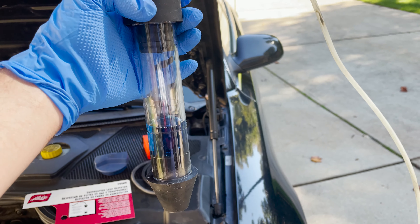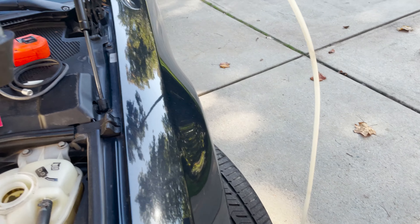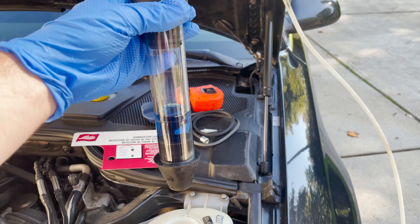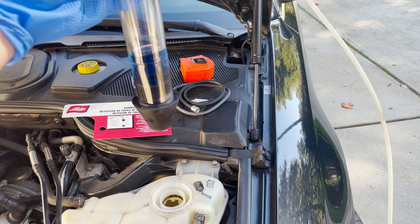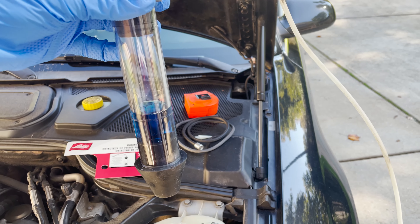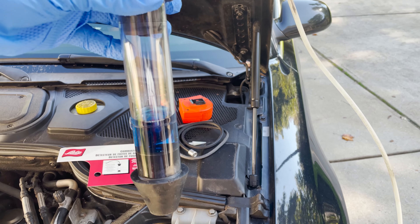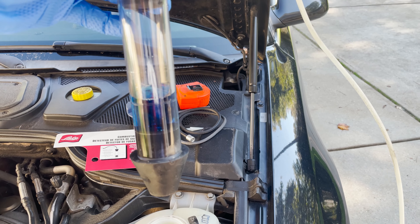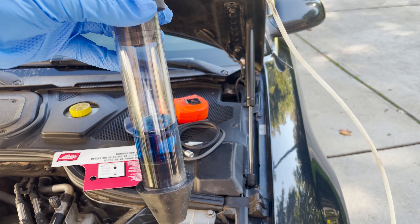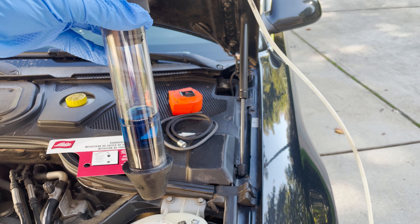We've got the blue liquid in the apparatus connected to the hose and the other end to the hand pump. We're going to put it down into the opening of the reservoir for the coolant and then start the pump and watch the blue liquid. If it turns to yellow, that is a sign that there's a blown head gasket — a gap allowing combustion exhaust into both compartments. Let's give it a shot and pump.